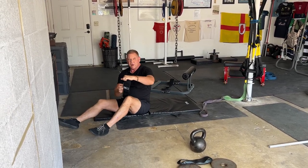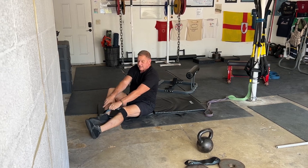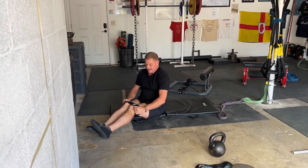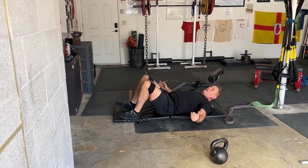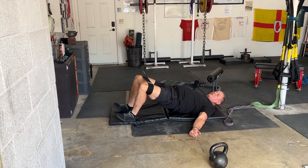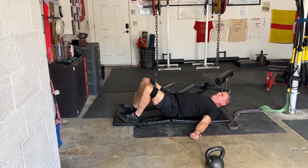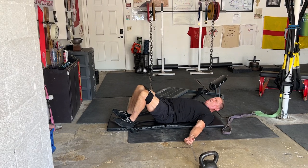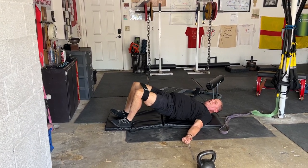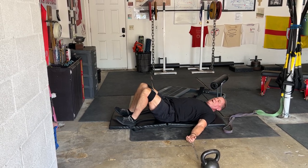I add Brett Contreras' glute loops every time we do it. One of our favorite exercises — well, no one actually likes it — is we combine hip raises and hip thrusts with clamshells. So we go 15 hip thrusts, 15 clamshells, 14 thrusts, 14 clamshells, 13, 13, all the way down to 1, 1.